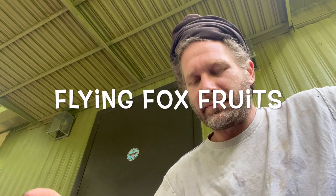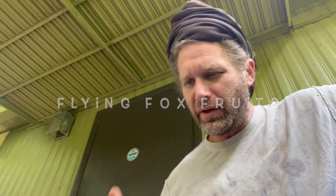All right, we made it. We're here — new device, new computer, I'm able to edit and pre-record videos now. In this video we're going to take a look at some of the fitranthas on the property.